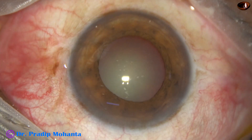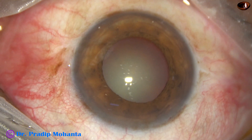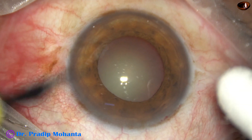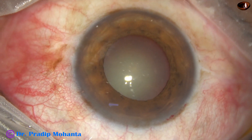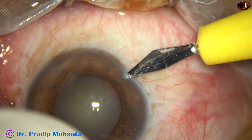This is the main incision with the 2.8 millimeter steel keratome. And now a side port is being made on the right side of the main incision.